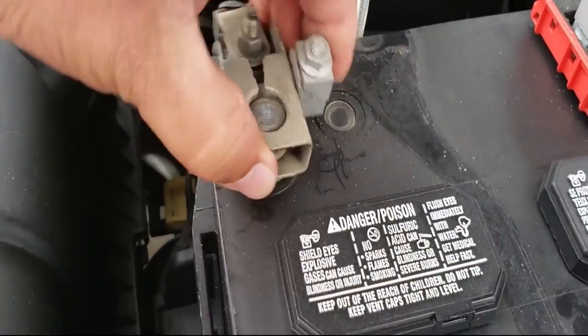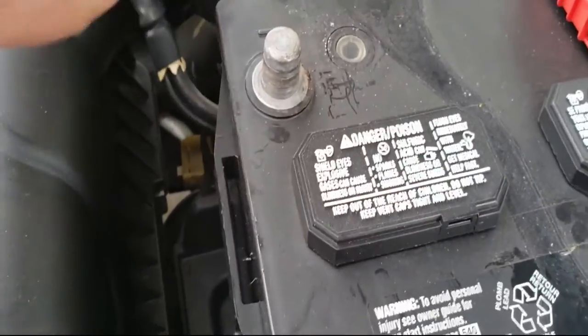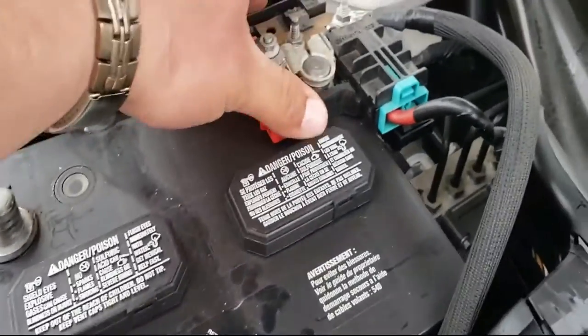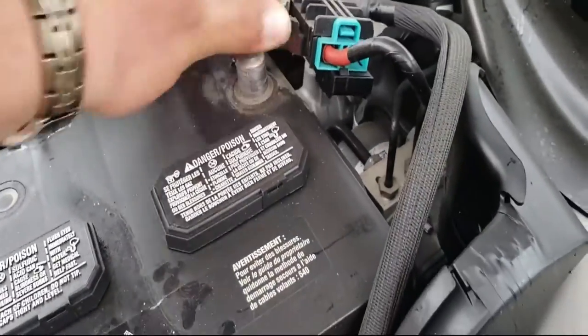We're going to remove the negative terminal, put that to the side, and remove the positive terminal, and put that to the side.